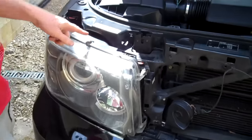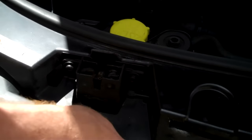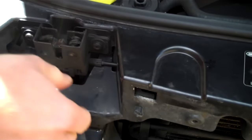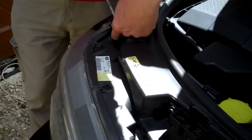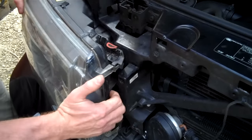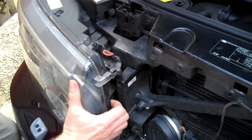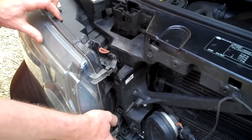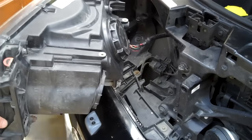The next job is the headlights. I've coloured these little bits in orange to make it easier. Basically what you need to do is pull those up — they can be a bit tight, so just use a screwdriver to gently lever them up. With those up, that should release your headlights. That's it, it takes a bit of wiggling.